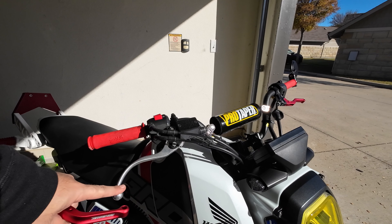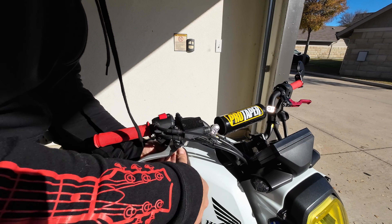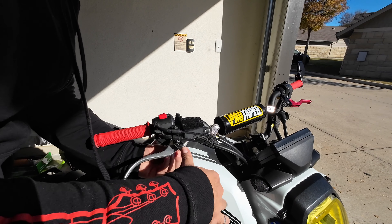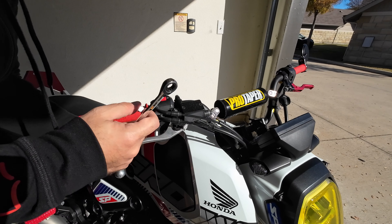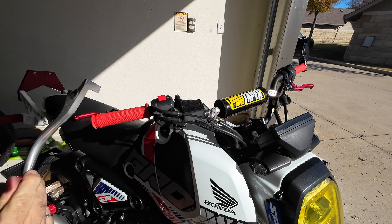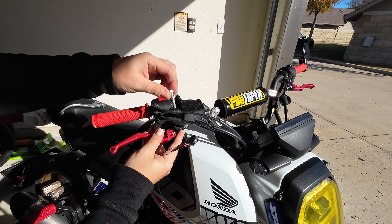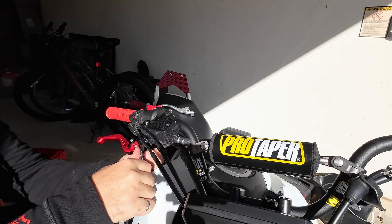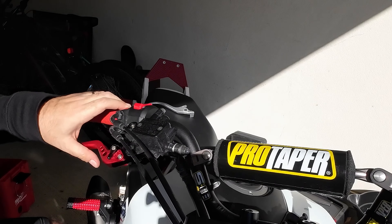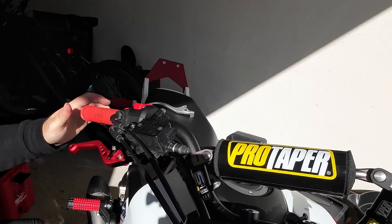We're gonna replace this bent one after I dropped it from a wheelie. This is how you get so fly — but you get what you pay for.